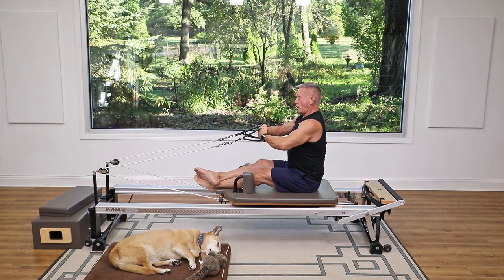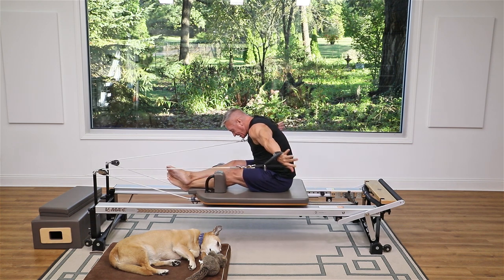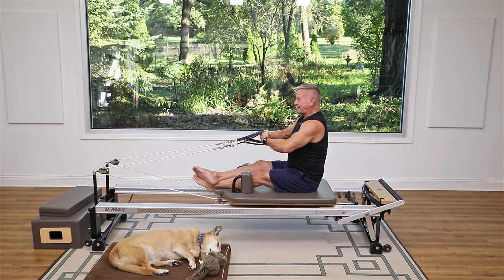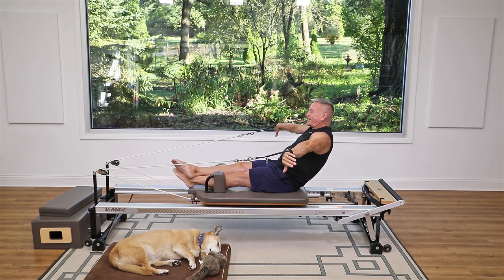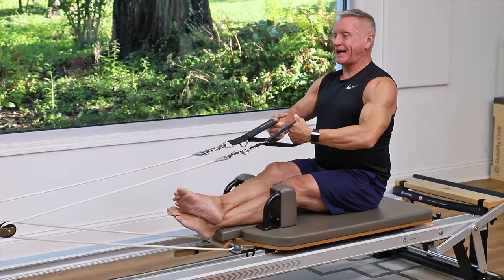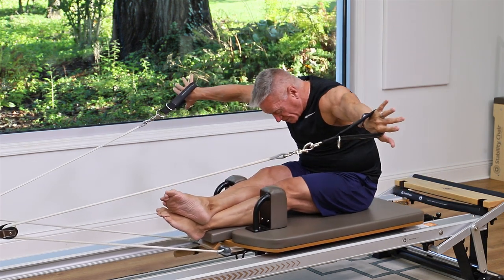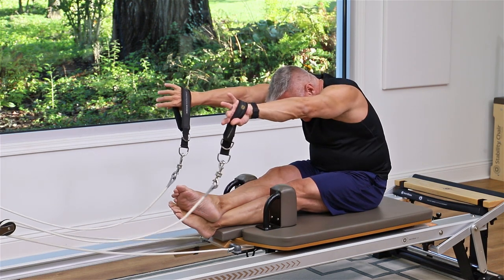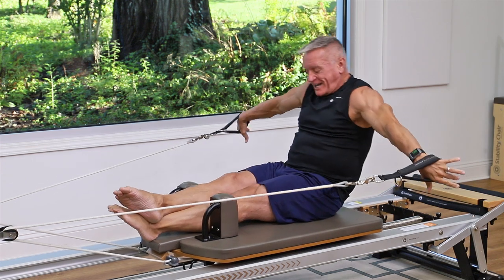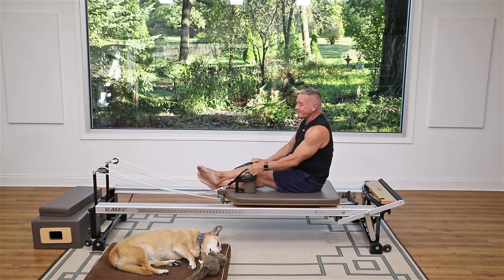Now let's add the full arm work. Roll back, open the arms, press the arms back as I fold over, then circle the arms around, bring them all the way forward to line up with my head, and stack the spine back up. Start on an exhale, inhale to open, exhale to press back, inhale start your circle, exhale finish that circle, and inhale up. Roll back, open the arms, push back, fold forward, circle the arms around — try not to let the shoulders go up into the ears — then roll all the way up. One more: exhale back, use your abs, reach out, really press back as you fold forward, circle around, lengthen forward, and stack all the way up to the top.